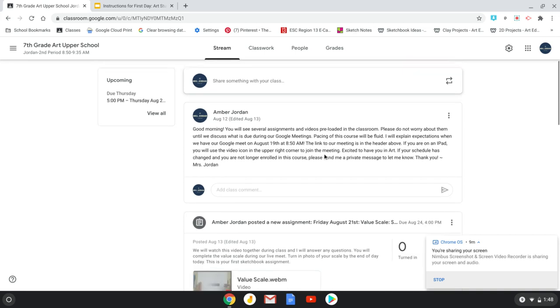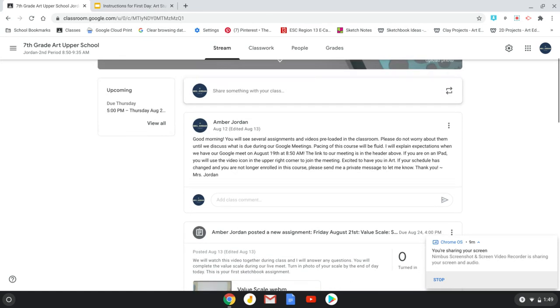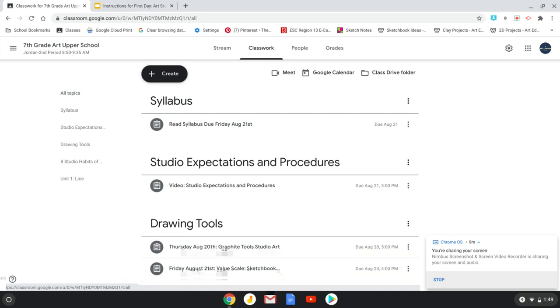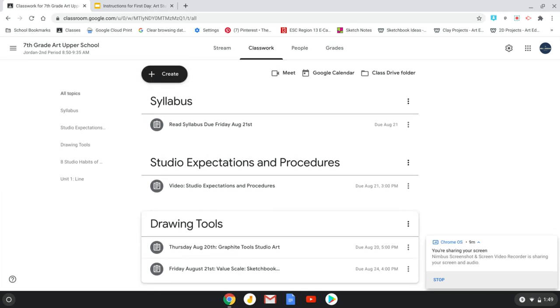I post things in the Stream — this is similar to a social media feed where you post quick announcements. Classwork will be in the Classwork tab. For my class, I already have a lot of things posted in there. Do not worry about anything, do not click on anything, and you are not watching any of these assignments until the day of our class. For example, this video 'Studio Expectations and Procedures' — we will be doing that together on the first day of school. I'm preloading a lot of this just so it's ready to go, but it is not anything you need to worry about yet. One day at a time.